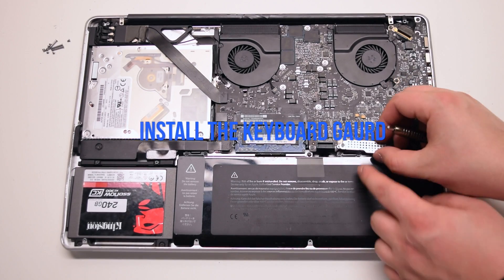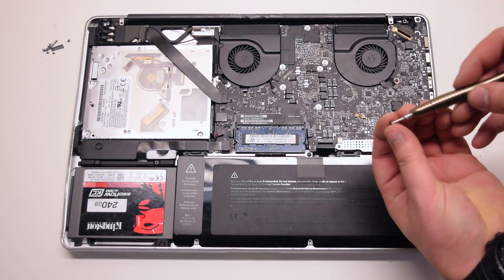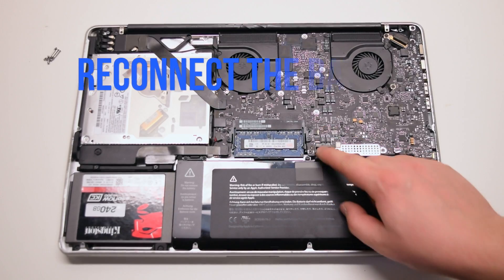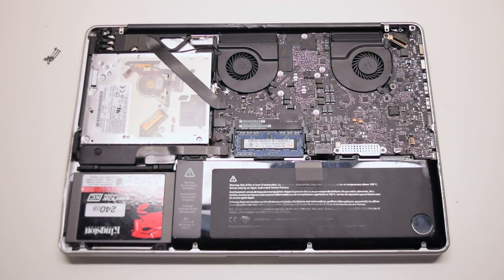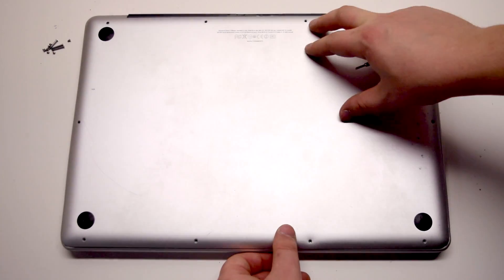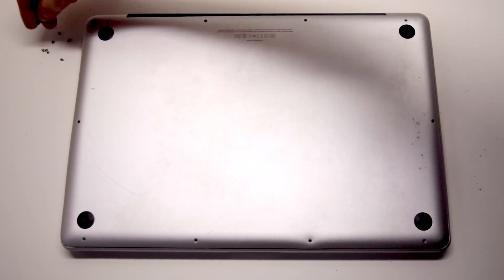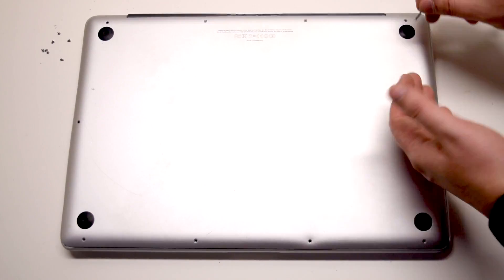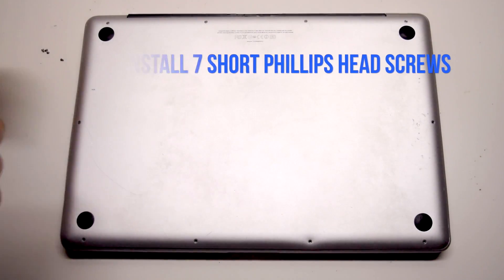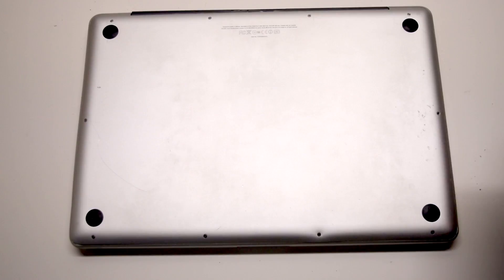Install the keyboard guard cover and attach the two Phillips head screws. Reconnect the battery and place the cover back. Install the three long Phillips head screws first, starting in the top right corner going left. Now install the seven short Phillips head screws, starting in the top left corner and going around the contour of the MacBook.